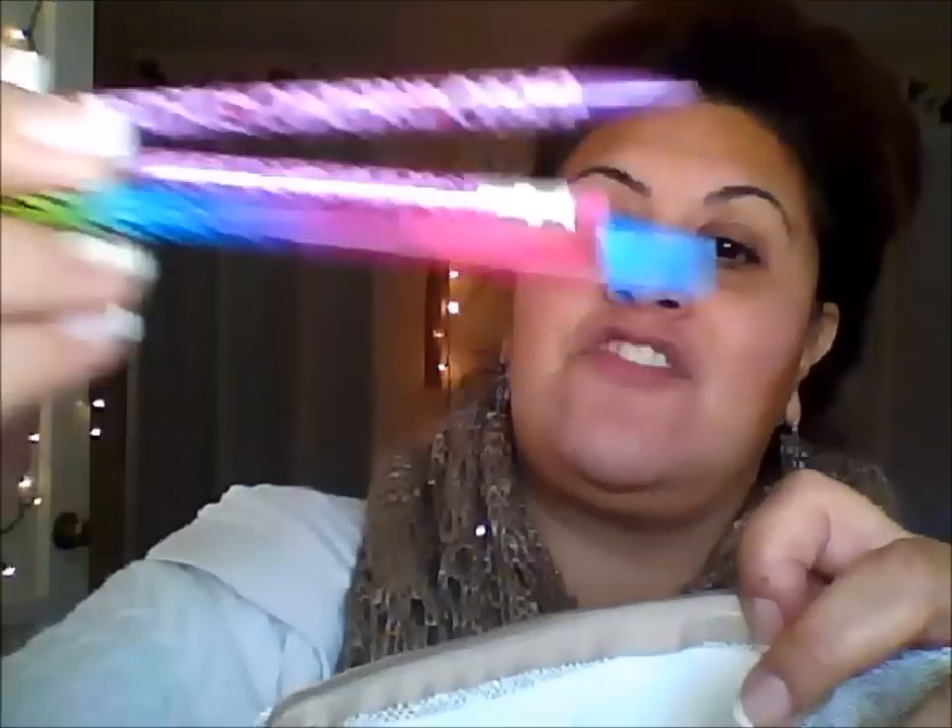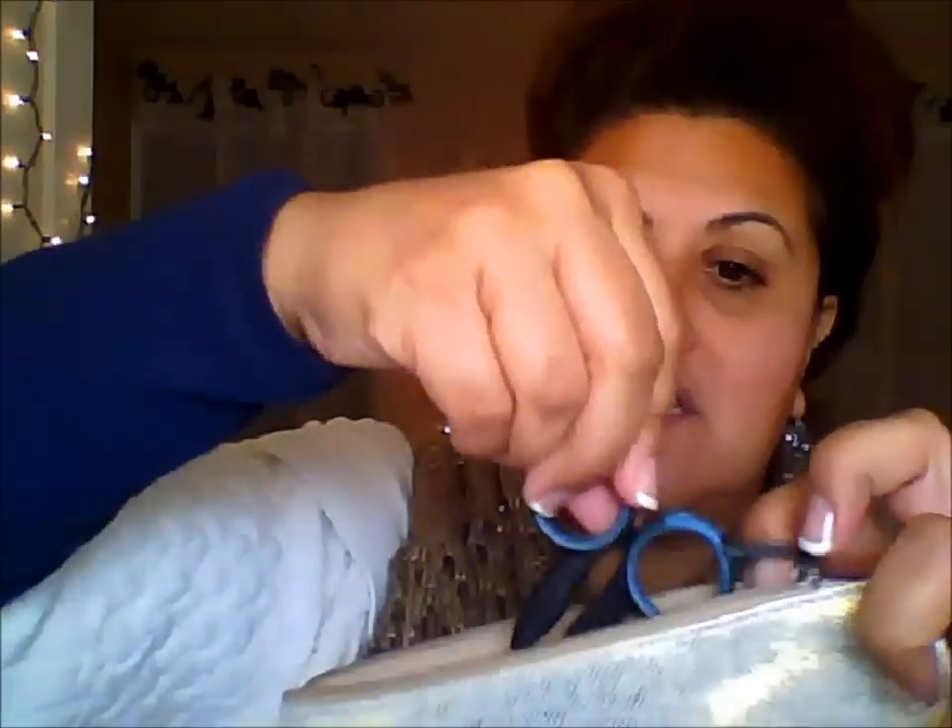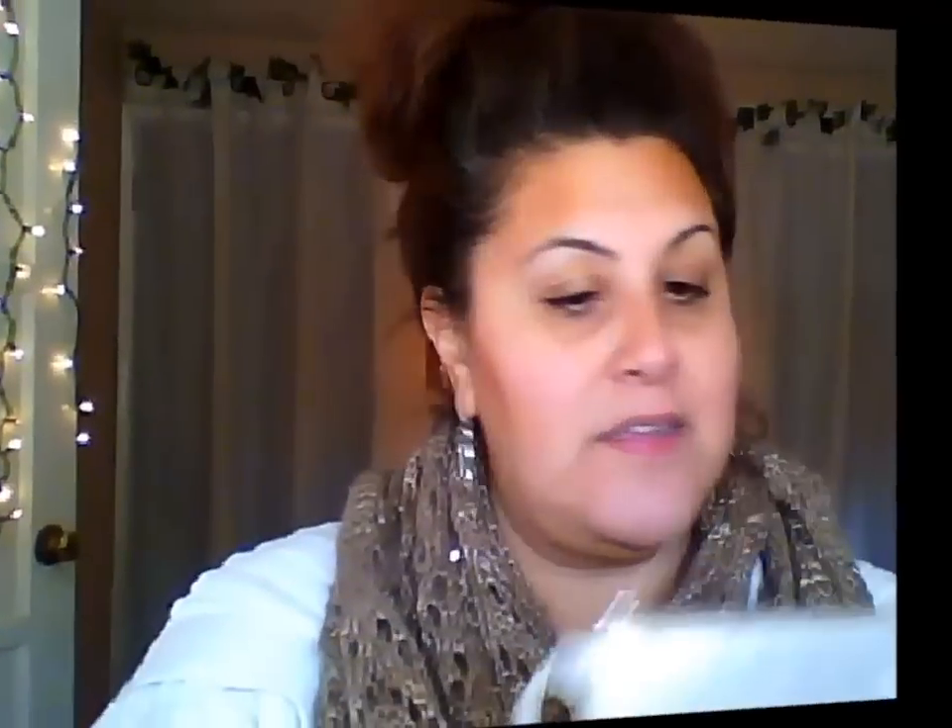I'll put things like highlighters and little essentials in it — maybe an extra pair of my glasses — just so everything stays nice and tidy, and then I can just put it in my little book bag. I just thought it would be a perfect and cute trendy way to keep things organized.